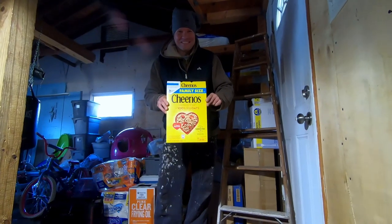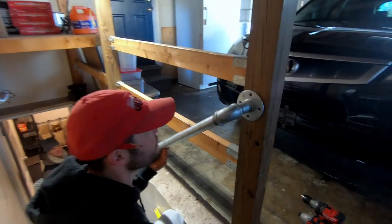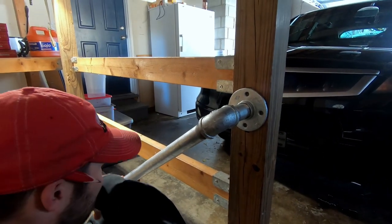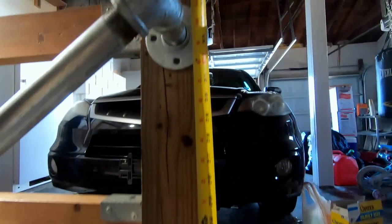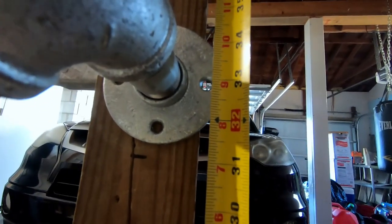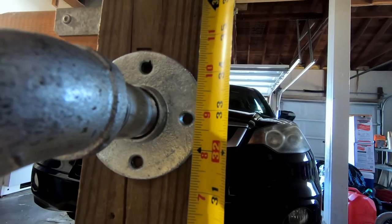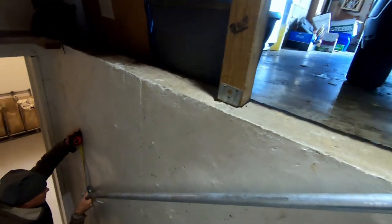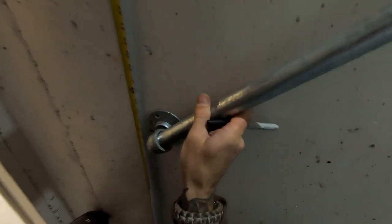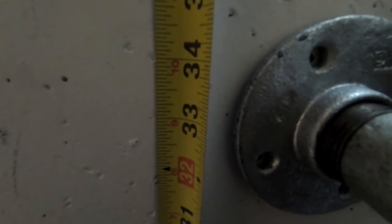Alright, so we need to get this pipe measurement in place. I like to set my handrails at 33 inches off the finished tread — so 33 inches on center of the pipe. Chad's got his set at 33 there, and we've got this one set at 33 as well.